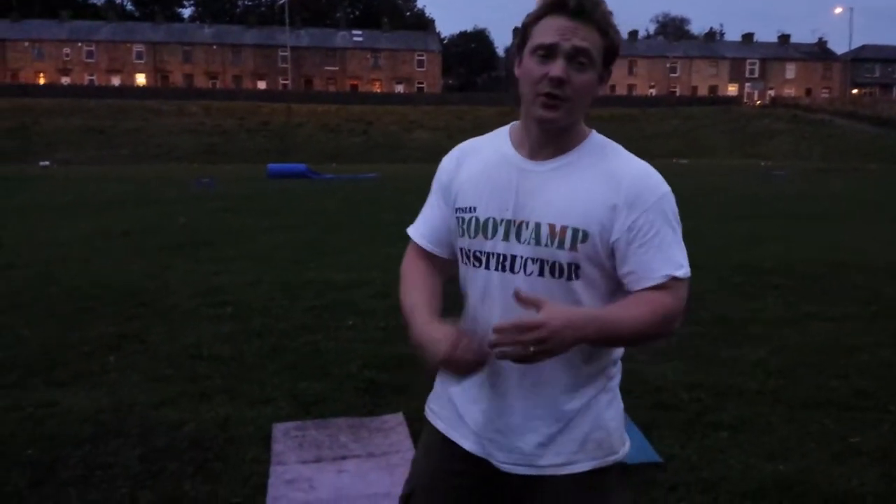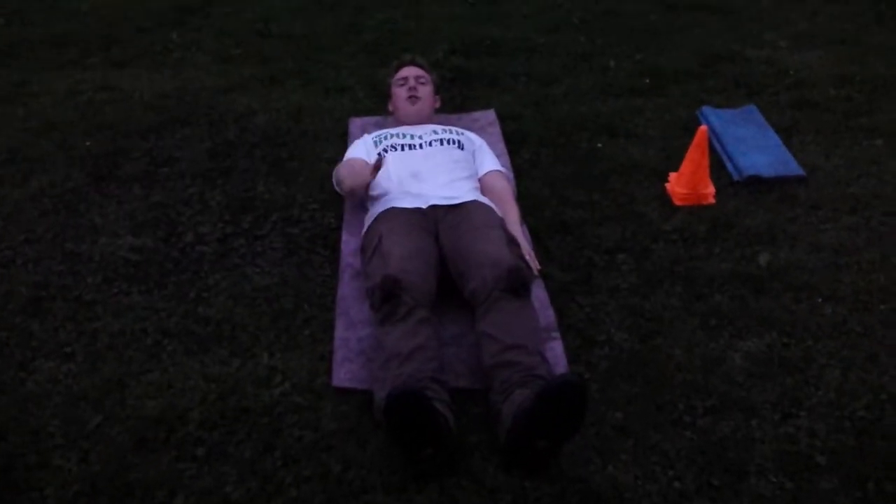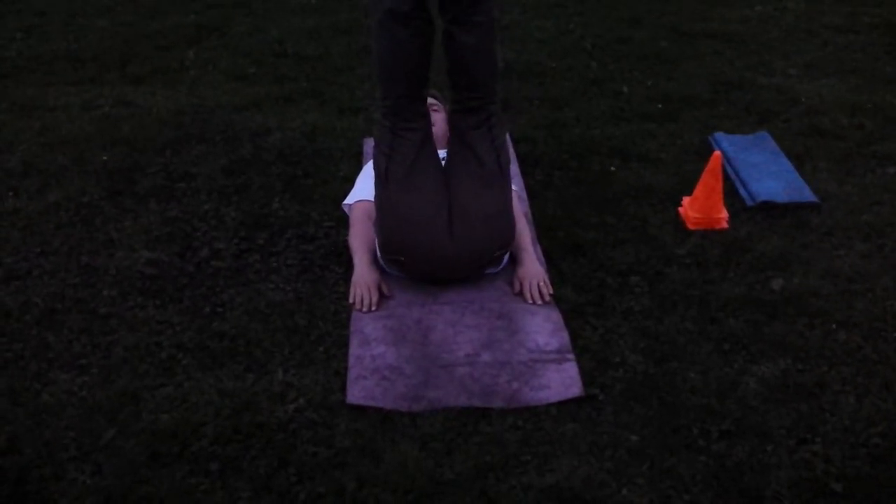Here we go with the leg raise — this one's really good for your lower abs. You're lying down on the mat, keeping everything touching the floor but your legs. You have your feet nice and flat on the floor, back nice and straight, and bringing your legs up to a right angle.